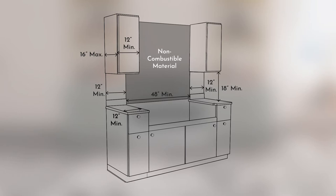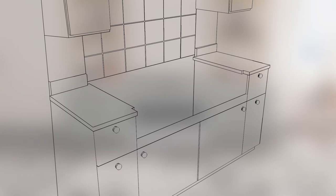The backsplash opening is needed to allow the range top to slide back against the wall. The distance between the two floor cabinets must be 48 or 36 inches depending on the model. To accommodate the range top control panel, the countertop must be notched at the front. Each notch is to be two and a half inches deep by seven eighths inch wide, as shown on screen. Be sure to maintain a minimum of 22 and three quarter inches from the notch to the back wall.